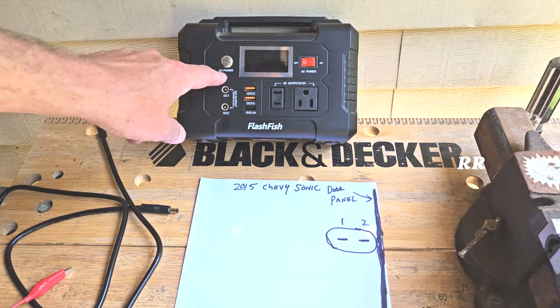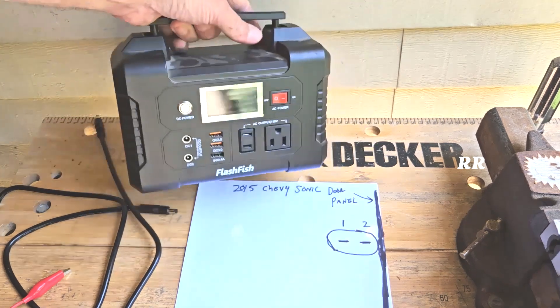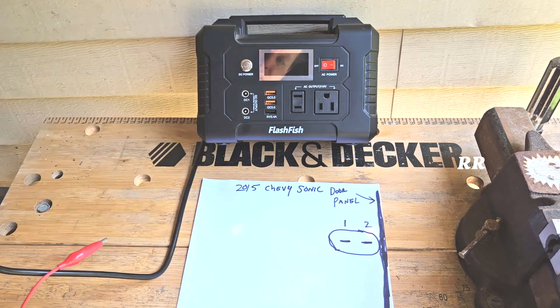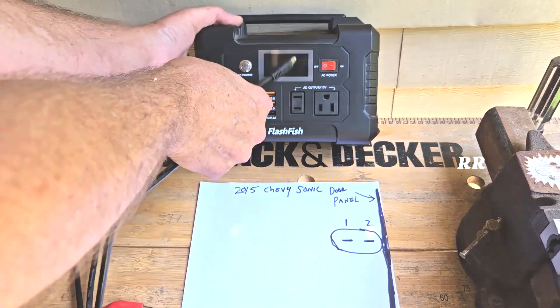Basically what I'm going to do is use the 12-volt DC power coming out of this little flash fish battery backup unit. Right here it has a 12-volt DC output. A car battery is 12-volt DC, so it's the same thing. This is the cable I have for the DC output, so I'm going to plug one side into the DC output.